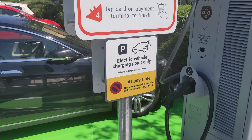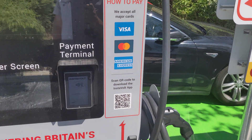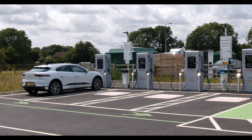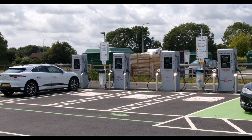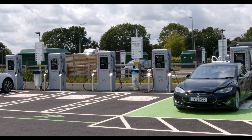The biggest problem you'll likely find with Instavolt is that they do love installing just two chargers, so you might find them both in use. This is where their app comes in handy — it should be up to date, so check before you set off.